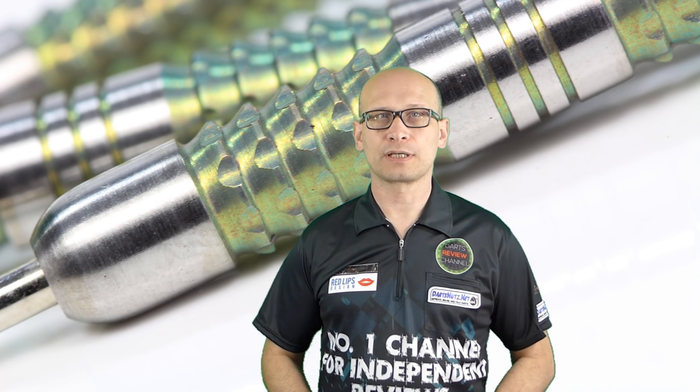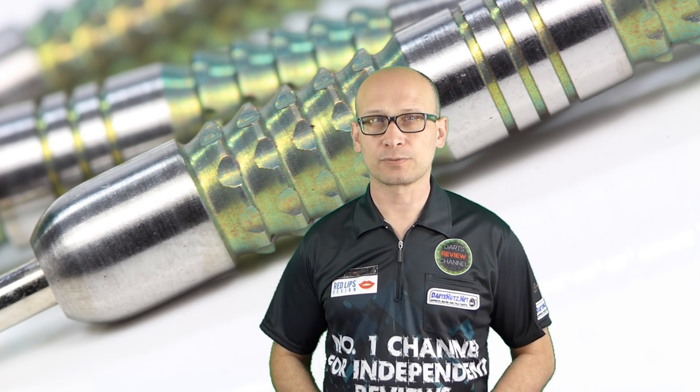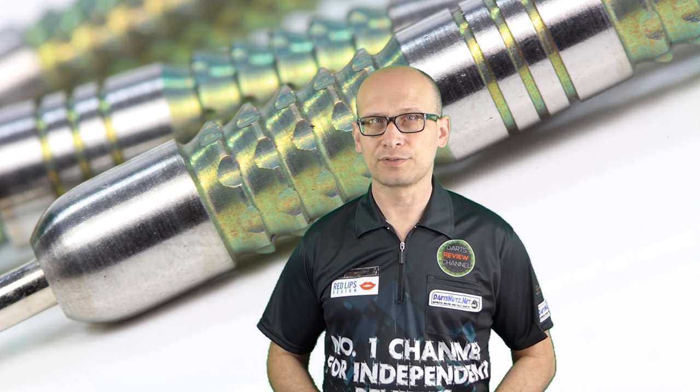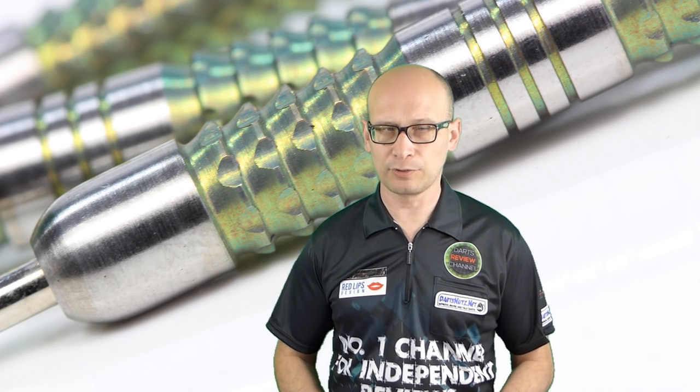Hello, welcome to the Darts Review Channel, and a special welcome for new visitors. Please click the subscribe button — I hope you become a regular viewer. There's also a video index in the description so you can move to any part of the review.